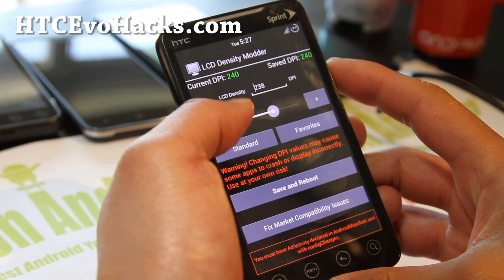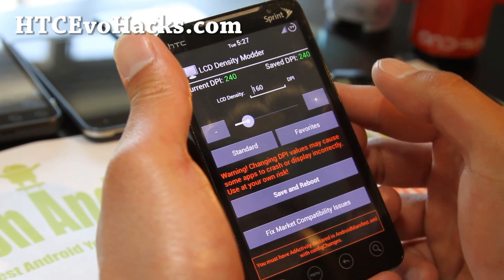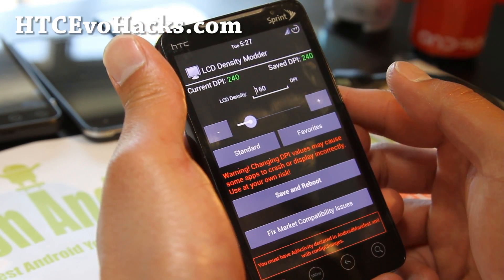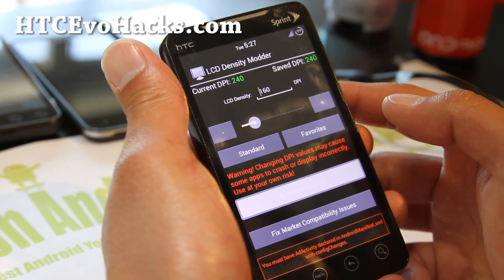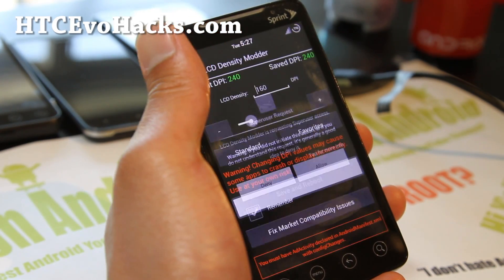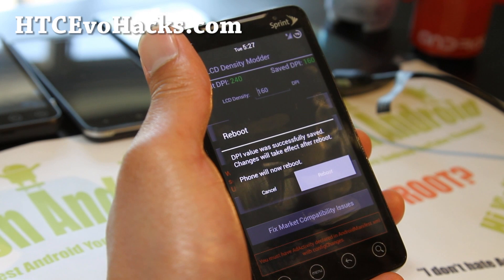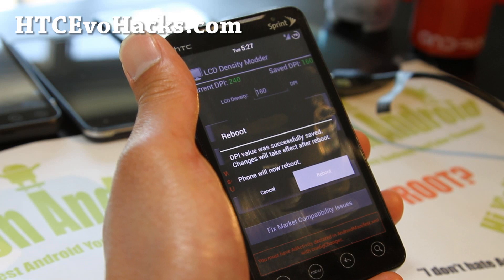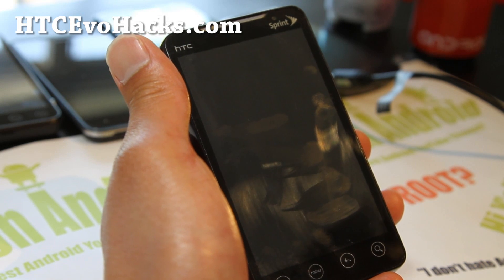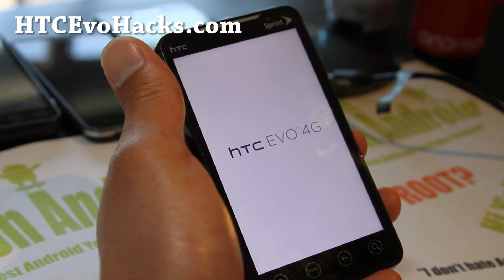Let's try 160 DPI — I think that should give you tablet mode. Lower DPI gets you the tablet mode. So we'll save and reboot at 160 DPI and see what happens. Allow SuperUser there. You can also see the boot animation. It also comes with Sony X-Loud Beats Audio, which is good.